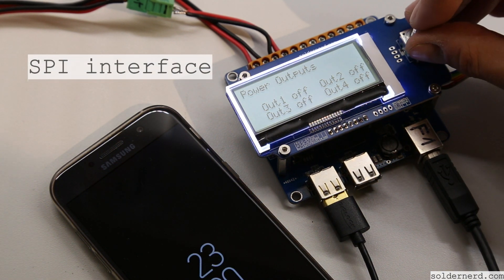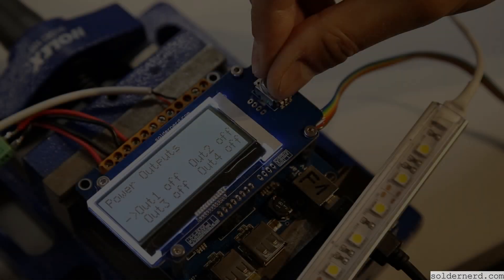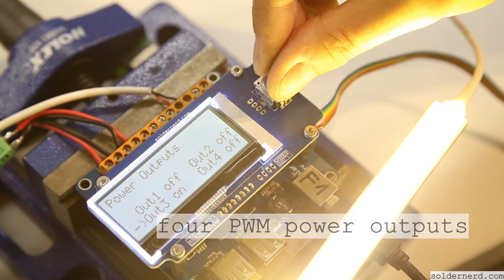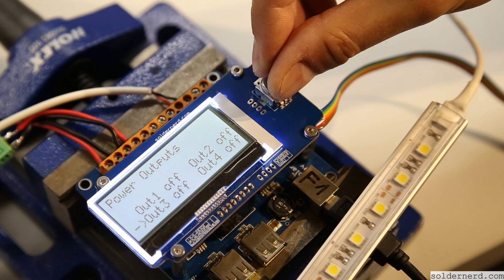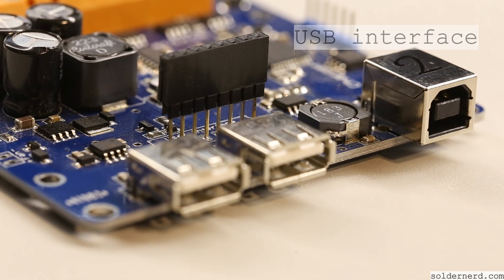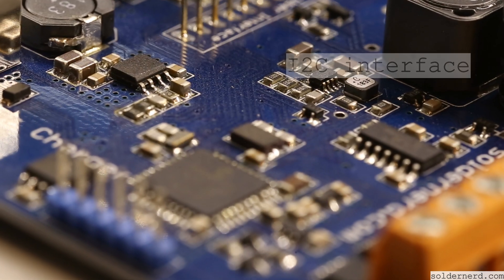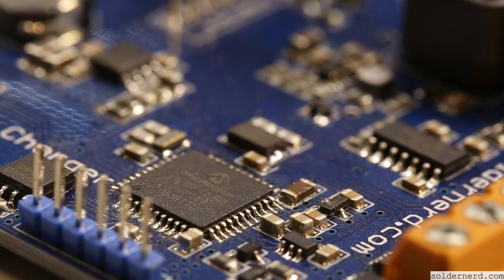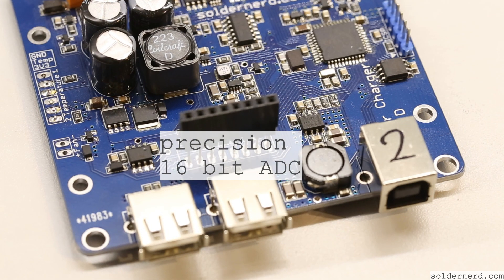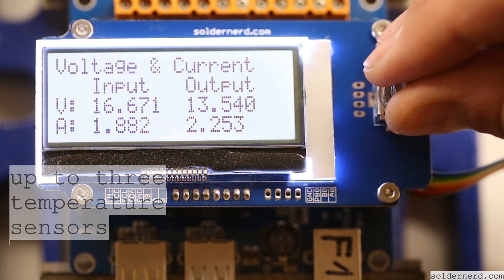So I designed a standalone version with low standby power consumption as the main design goal. At the same time, I wanted more functionality: a nice user interface with a display and a rotary encoder, powerful outputs that can be individually controlled, powerful USB charging ports, data logging for temperatures, voltages, currents — just everything. A real-time clock, a USB interface to connect to a computer or laptop, a temperature-controlled fan output, just in case, as well as external temperature sensors.